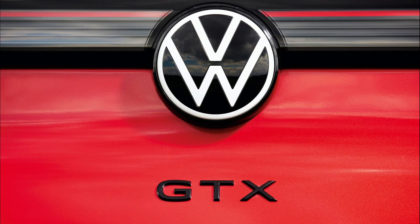Hello everyone, welcome to Everything Cars and More. Today I'm going to review the new Volkswagen ID4 GTX. Let's go.